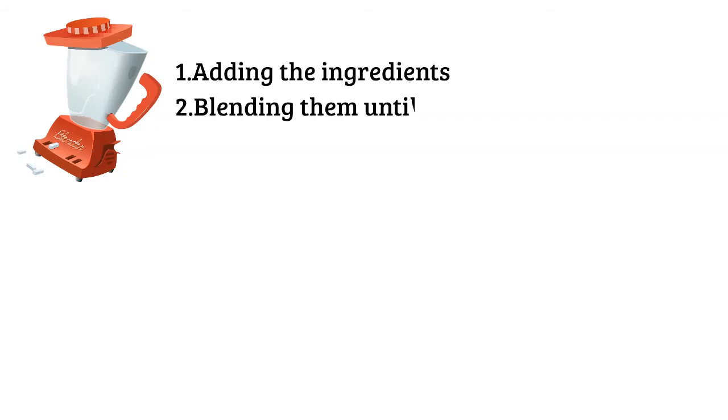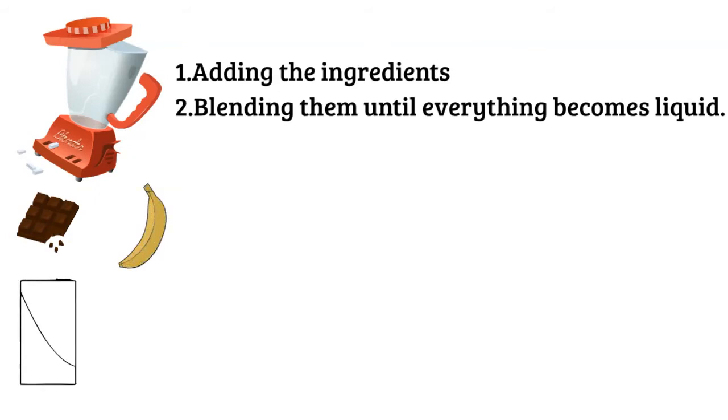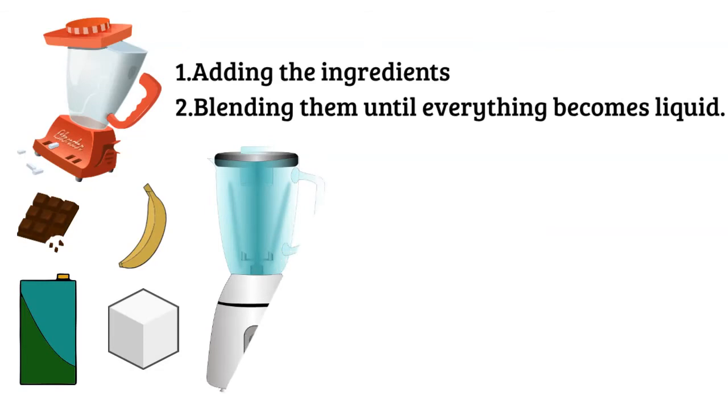In order to make it, you have to follow just two rules: one, adding the ingredients; two, blending them until everything becomes liquid. Choose a food item of your choice — for example, chocolate, banana, oats, etc. Add milk and sugar to add some smoothness and sweetness to it. Blend it together using the mixer grinder, and boom — the tasty, healthy, thick juice is ready in seconds. Isn't it just wonderful what a few seconds and a mixer grinder can do together?